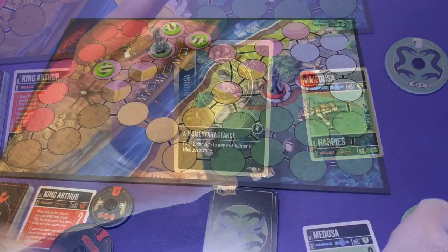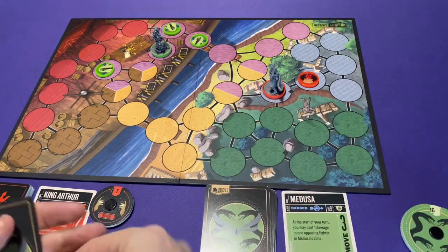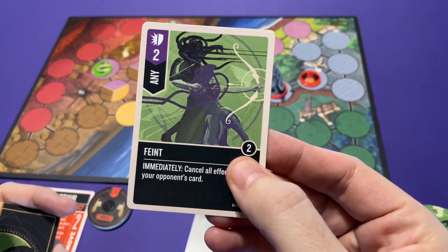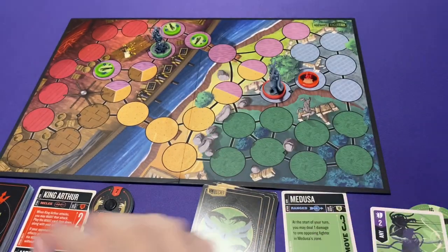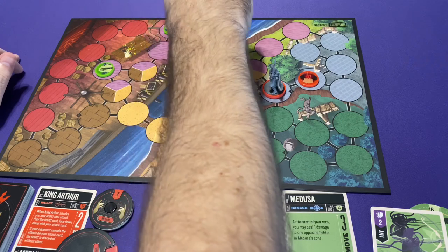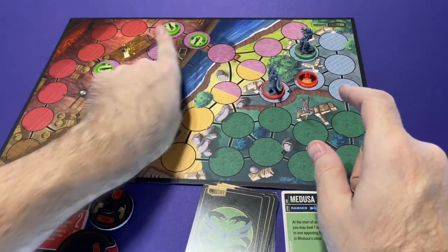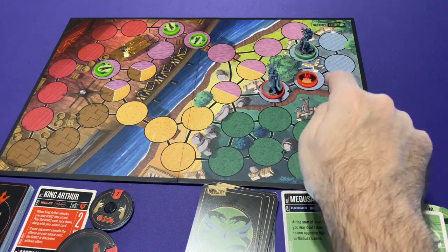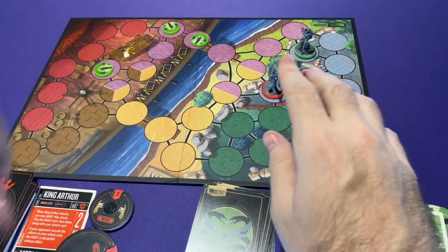On my turn, if I'm playing Medusa, I reference my movement value of 3. One thing I could do is move — if I'm going to move, I will first draw a card. Keep in mind you've got a hand limit of 7. But I draw a card first because I could always discard that card to add its boost value to my movement. So while my movement is 3, I could discard a card and have a movement value of 5. I have to follow the lines — I can move through friendly units but cannot move through enemy units, and cannot end my movement on an occupied space. After I move, I can also move my companions, so my sidekicks can move with me each up to that same movement value.